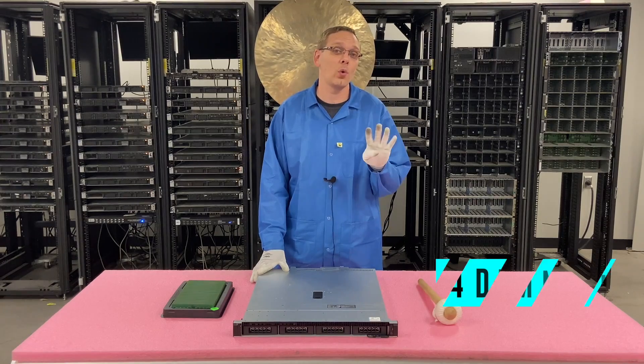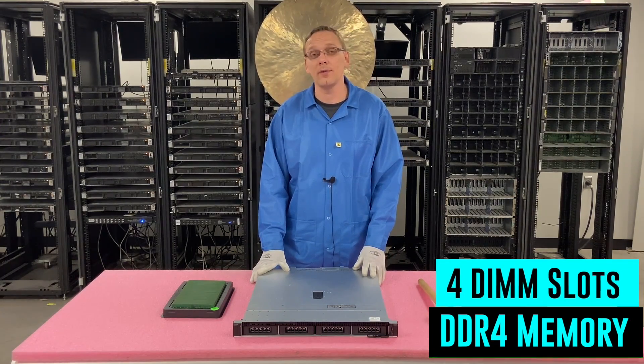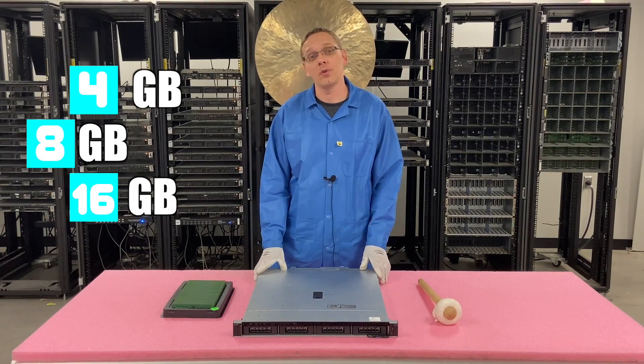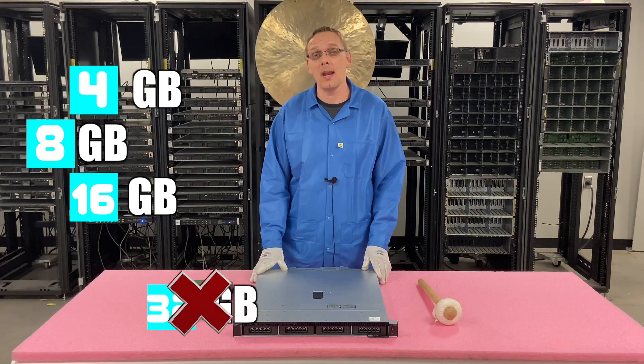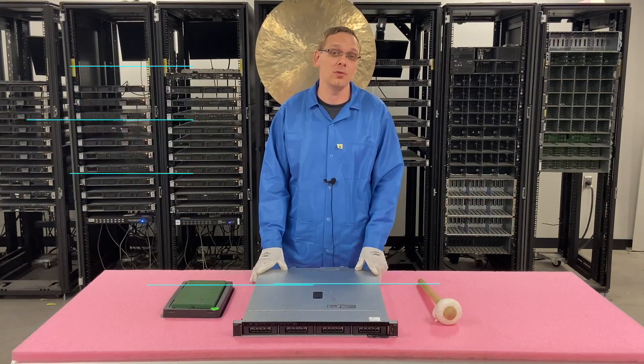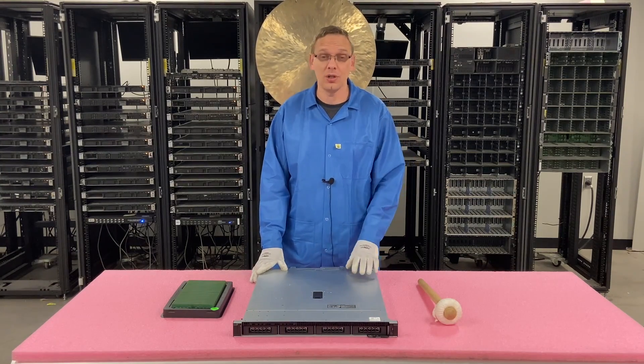On the RAM side, there are four DIMM slots and it takes DDR4 memory. You can use a number of different sizes: 4GB, 8GB, or 16GB. That's it. Unfortunately, you cannot put in 32GB and you cannot put in 64GB per module. The highest you're going to be able to get is 16GB per slot, which means the max you're going to be able to get on this machine is 64GB total.